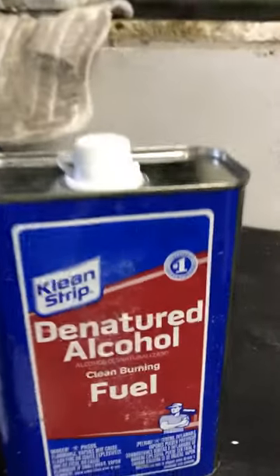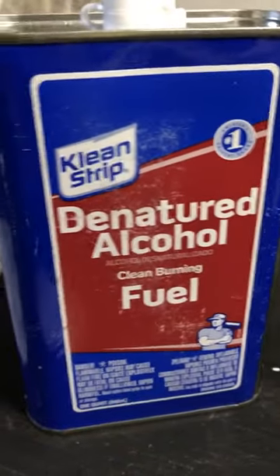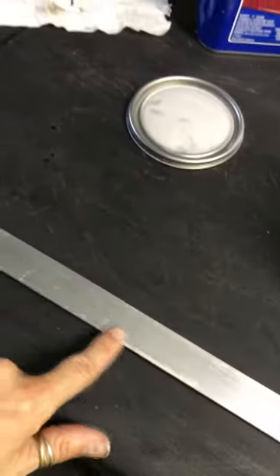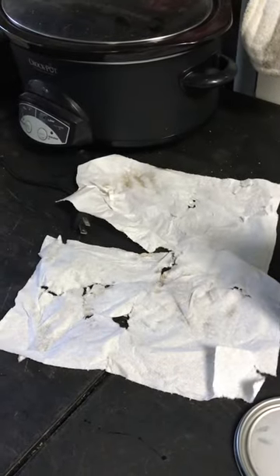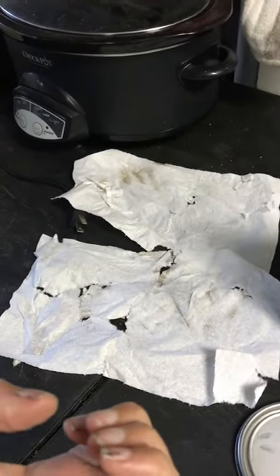You put this on the metal stripping and wipe it down using a rag. He said it's very combustible, so you have to open up the cloth or whatever you're using flat, because it heats up if it's in a ball.